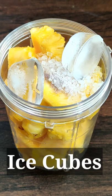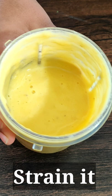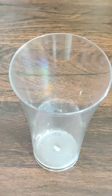Let's blend the juice well. Serve it well with a very warm aroma. Enjoy!